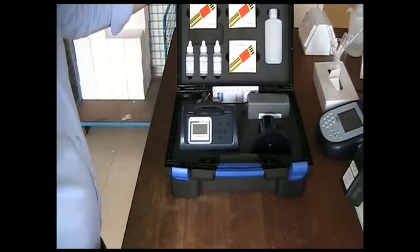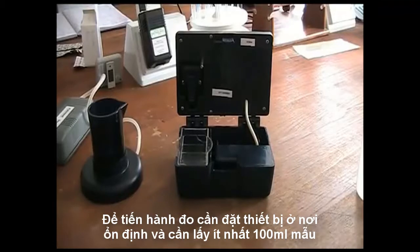To carry out a test, place your equipment on a stable surface and take a sample. You will require at least 100ml of sample to carry out the full test protocol.